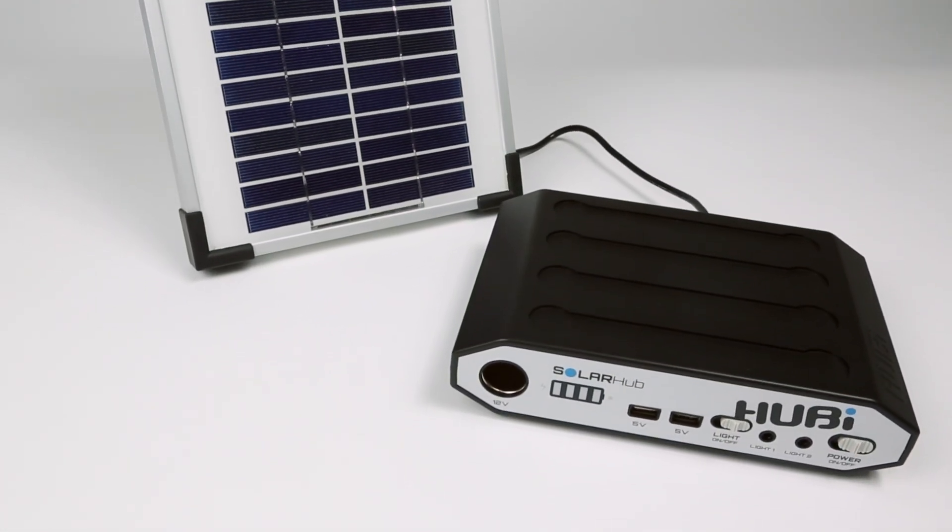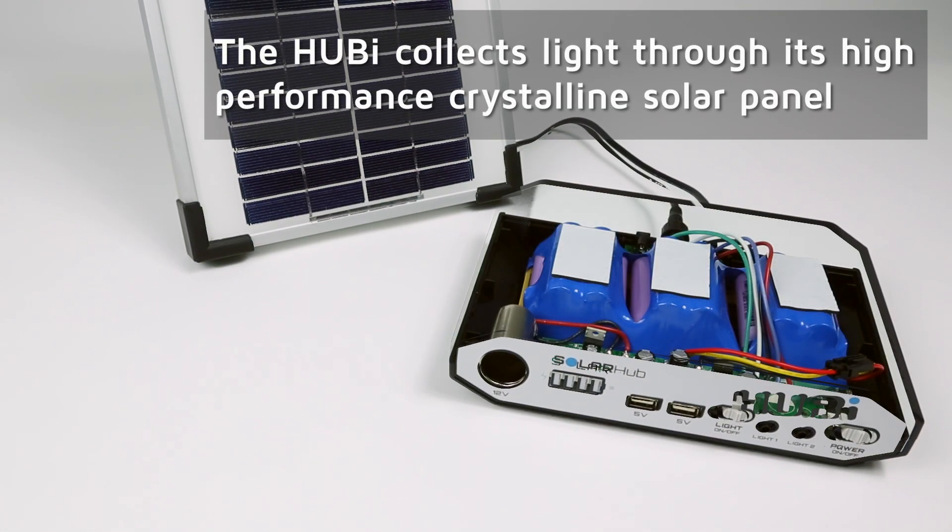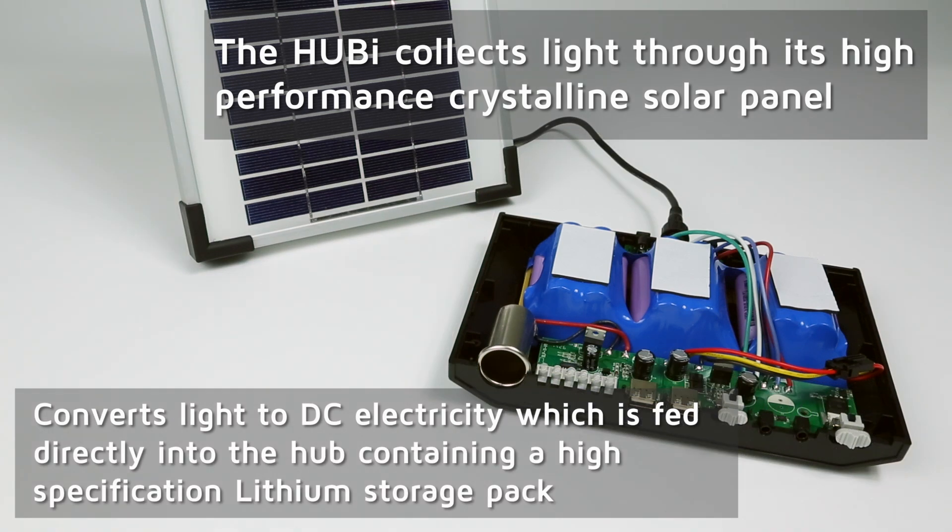The Hubby collects light through its high-performance crystalline solar panel and converts this to DC electricity, which is fed directly into the hub containing a high-specification lithium storage pack.